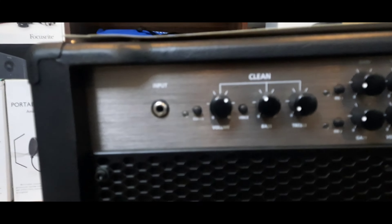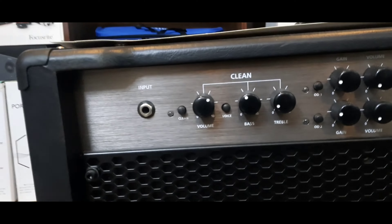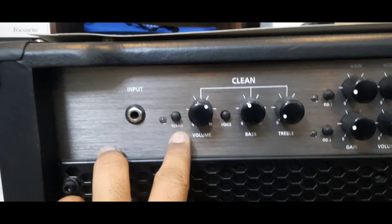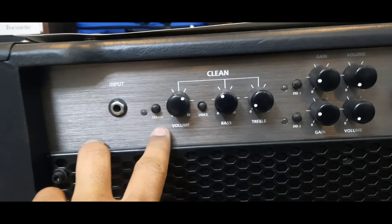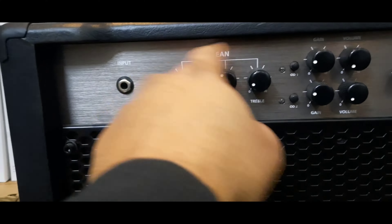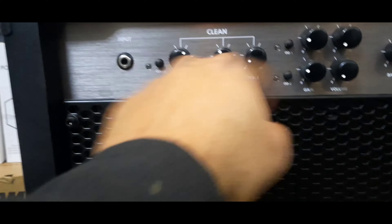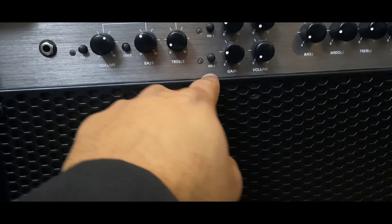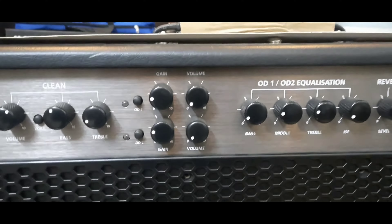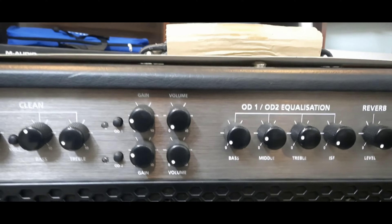First of all, here we have an input and a button. Clean channel — it has a volume and treble. This is a channel. Then there is OD1 and OD2 — gain and volume. It has different volume stages. And mids — low and high mids — they can control the mids.